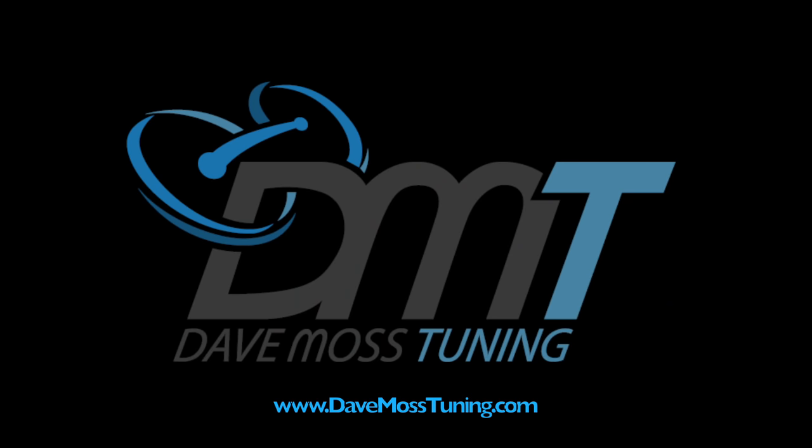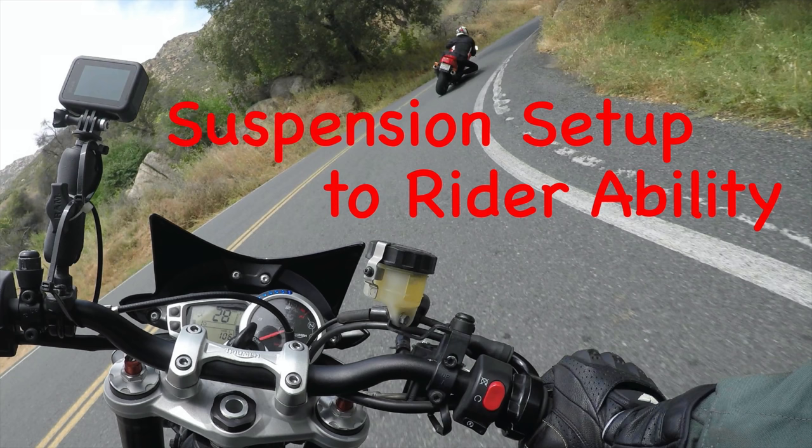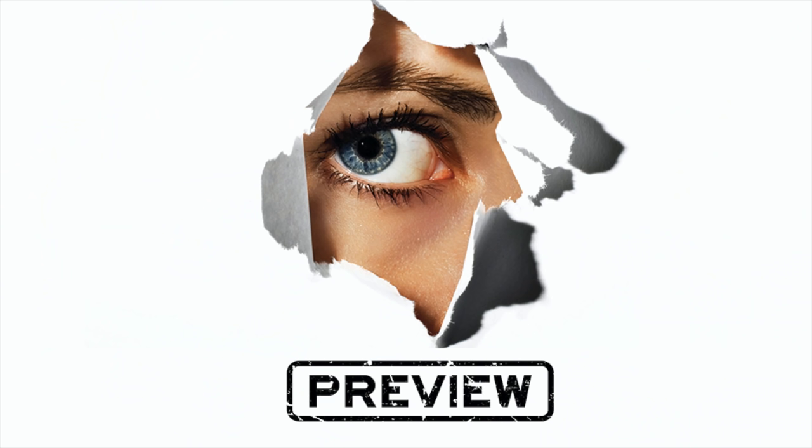Please subscribe to help you and your motorcycle perform better. This video is going to be all about setting the bike up to the ability of the rider and the riding style the rider has. Here's a preview.